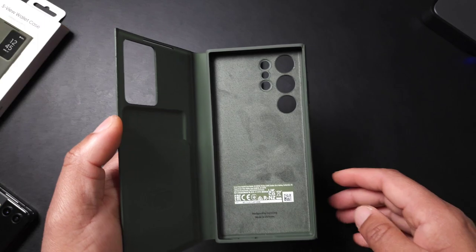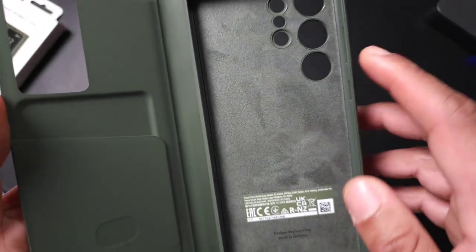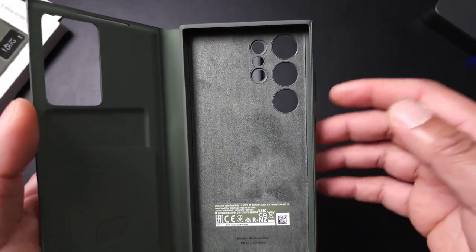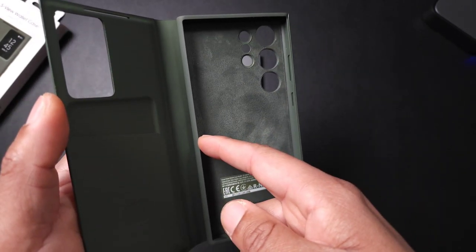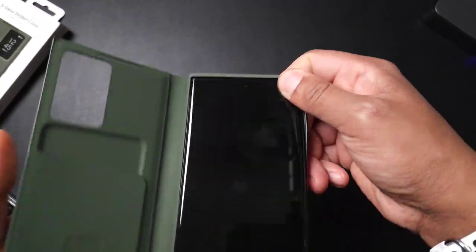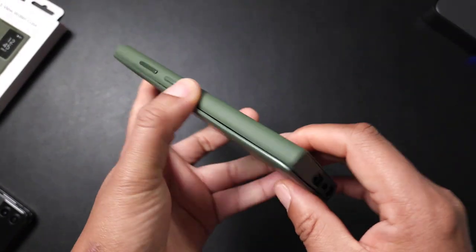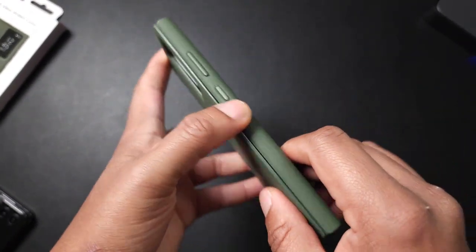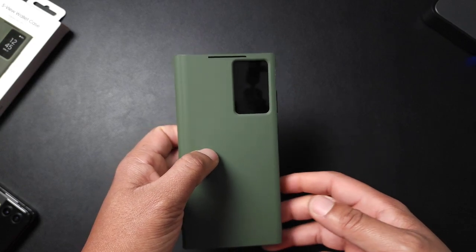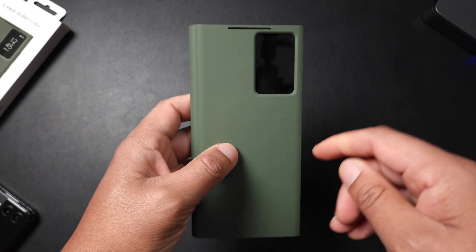Now, everything isn't all bad about this case. When you open it up you can see it does have microfiber lining on the inside, which is a really nice touch. There are wallet cases where you're only protected on the sides, but this one you do have full coverage. Put your phone in, you get a nice snap which feels really good, and you are protected on all sides — that is a plus. All of the cutouts align, but this is the official Samsung case so that's expected.